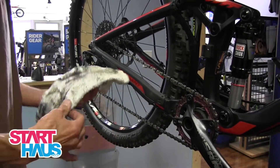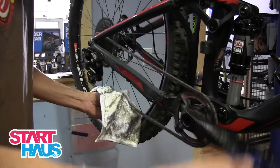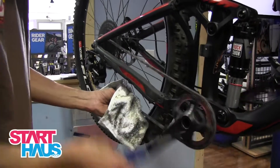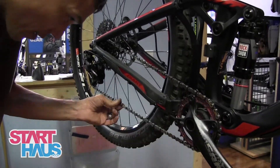Typical lubes last about four hours of pedal time. If you're going through water or dust, it's not going to last quite that long. There you go — clean and lubed.